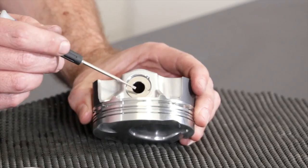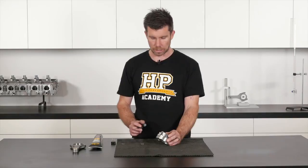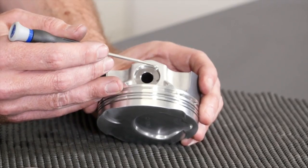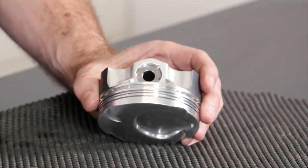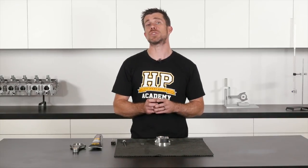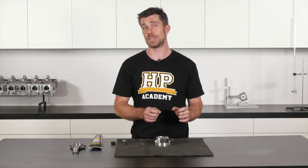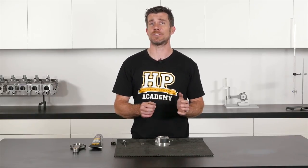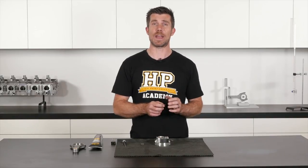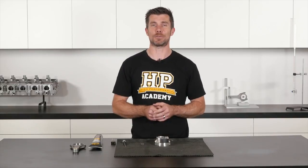This gives us full access to the wire lock groove so we can install our first wire lock. Before we do that, we do want to pay special attention to where the recess in that wire lock groove is. We want to make sure that when we install the wire locks, the ends of the wire lock don't coincide with that recess, otherwise it can make it difficult or impossible to remove that wire lock when it comes time to disassemble the piston and conrod.